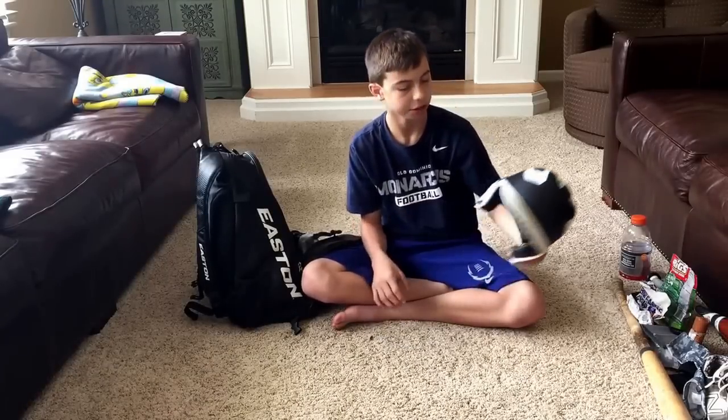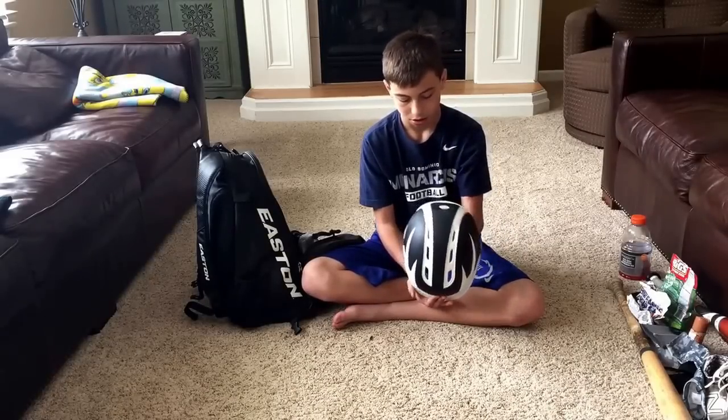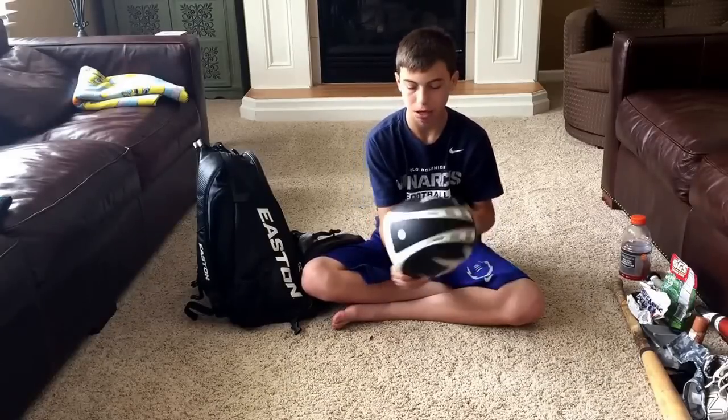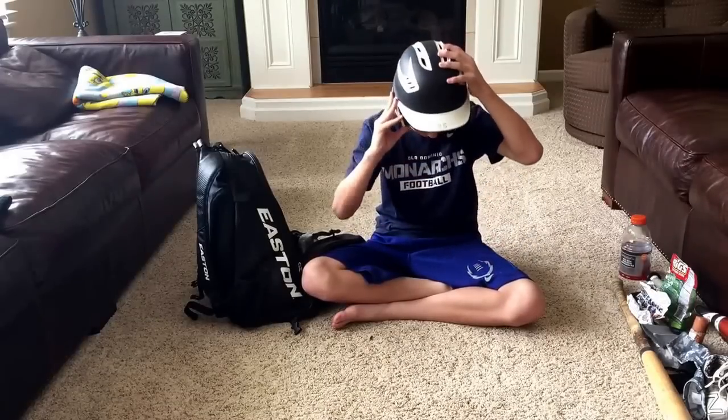And then a Rawlings matte finish black and white helmet. This has 25 — I'm number 27. It goes up to 80 miles an hour and has my name on the back: Allegretto. It's pretty comfortable.